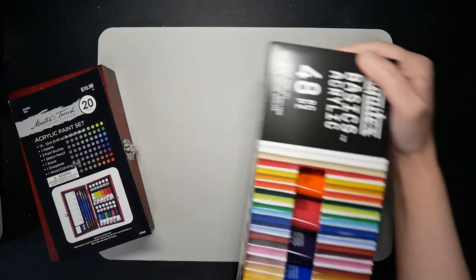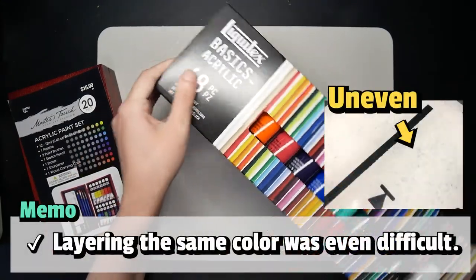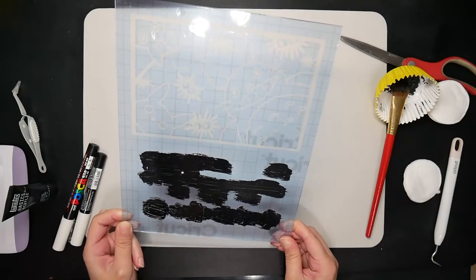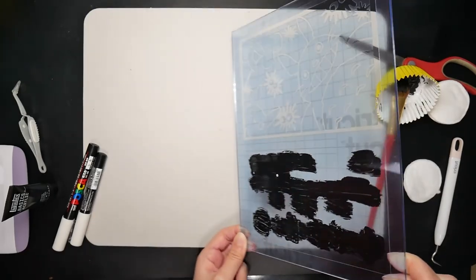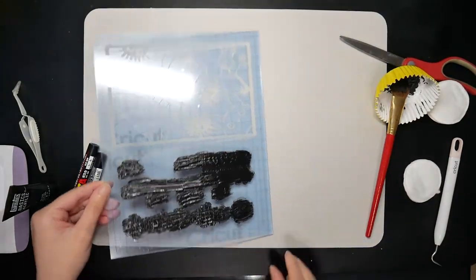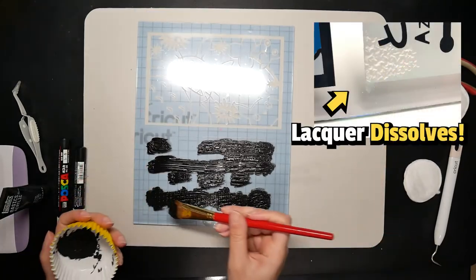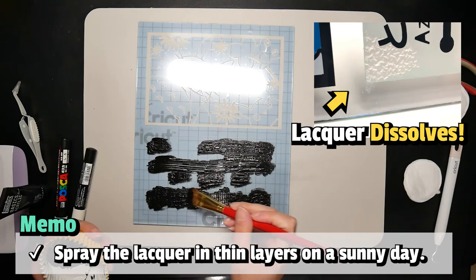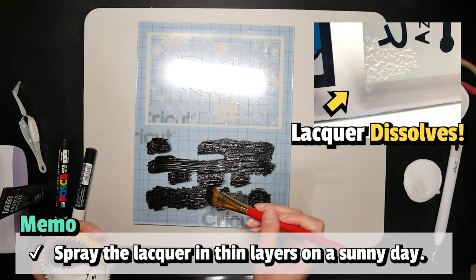Next, some acrylic paints like Liquitex Basics dissolve the previous layer and colors will mix, so be sure to test your paint on glass before using it. It's way different from painting on paper. In addition, for those who want to use a lacquer spray paint, lacquer dissolves too. To prevent it, I sprayed it in very thin layers on a sunny day so that the lacquer would dry before dissolving.